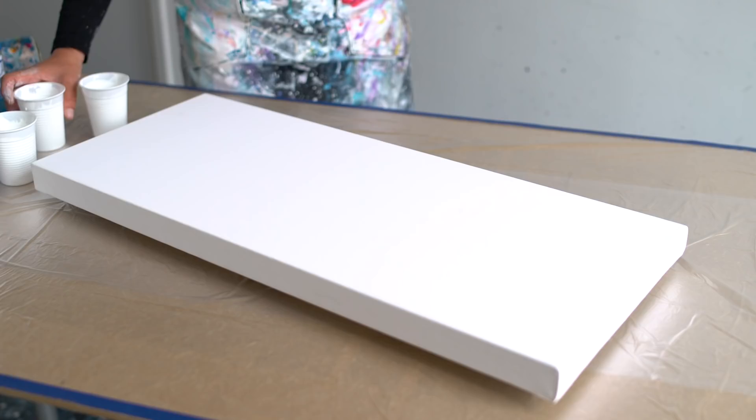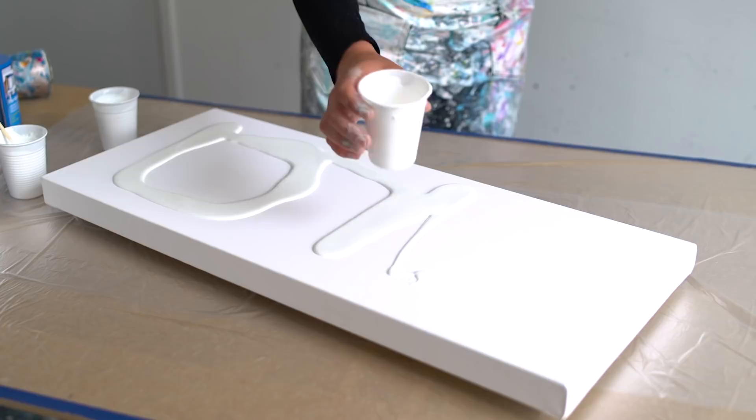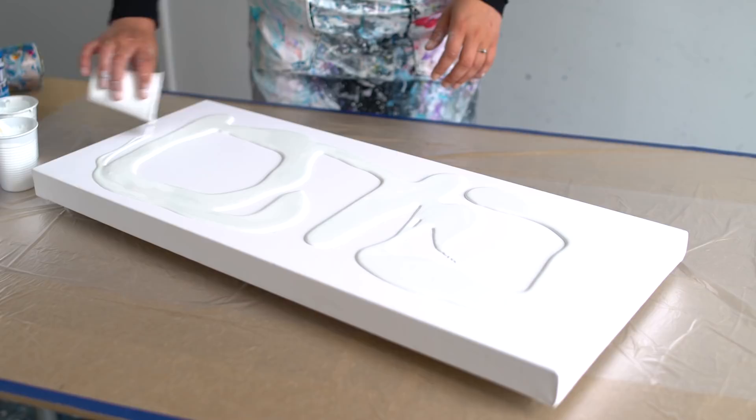I'm going to start with the white base like always. I still get a lot of questions from people who think my white base is mixed differently, but it's the same as all colors — only acrylics and water. Let's blow this out.